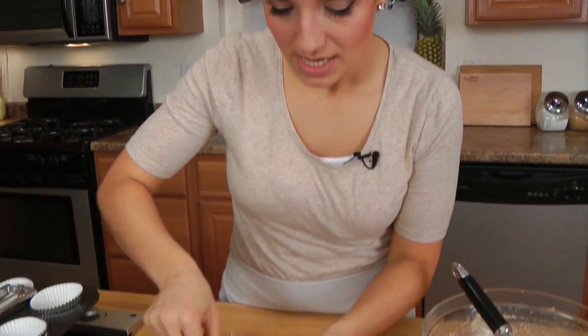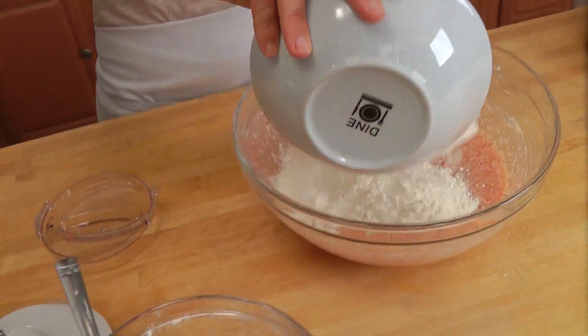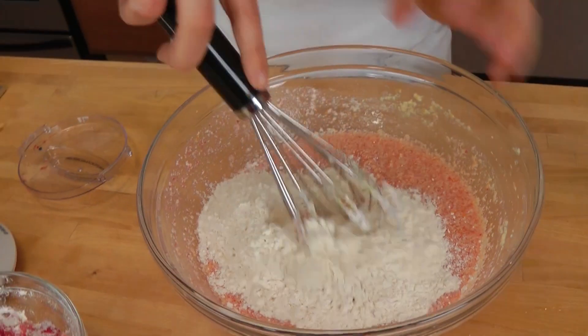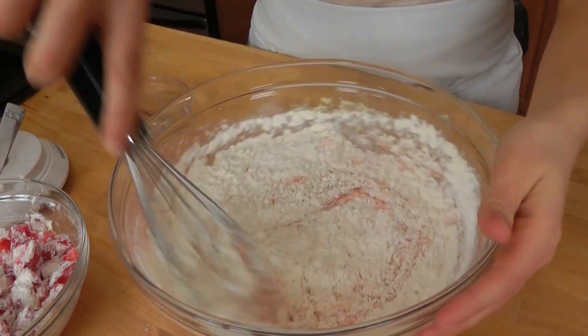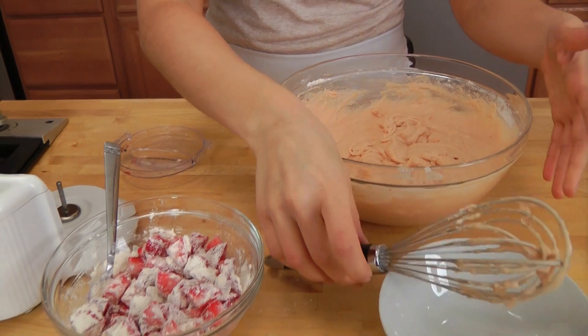Good tip. So just mix this quickly. That looks good. And I'm going to put in my dry ingredients right into my wet, and just mix those in. That looks awesome! And it smells so good already, and they're not even in the oven.